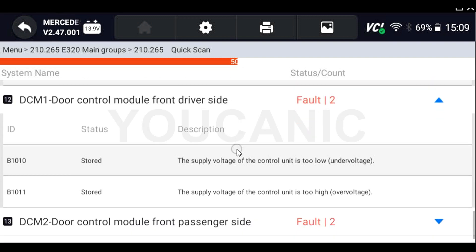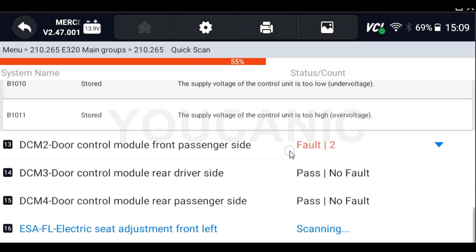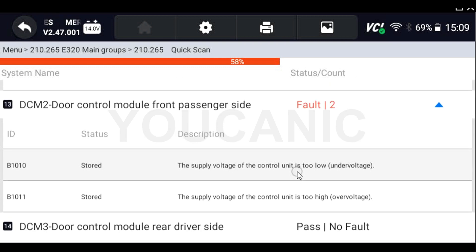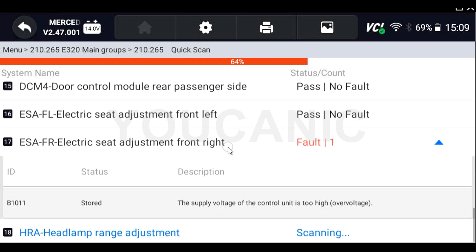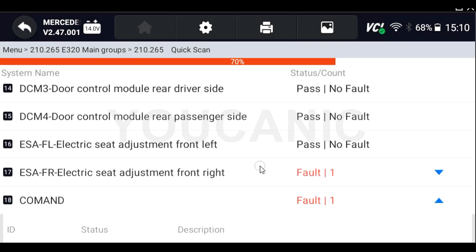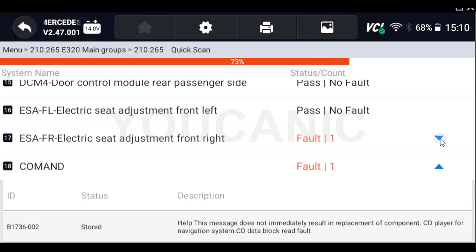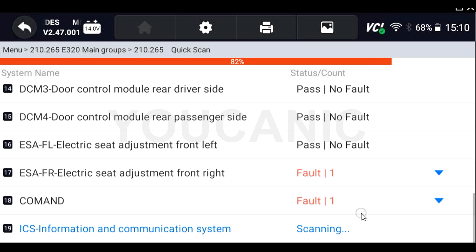You can see things like the lower control panel, upper control panel, and SAM acquisition module — all control modules that you would normally not see if you were simply connected to the OBD II port under the dash. You can enter any of these control modules and clear individual codes from individual control units, or once the scan is complete, you can hit 'erase' to clear all codes that are in stored status.